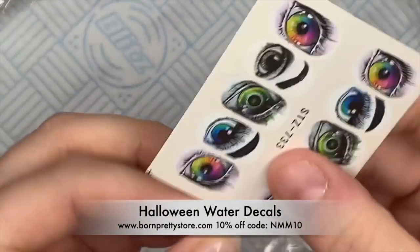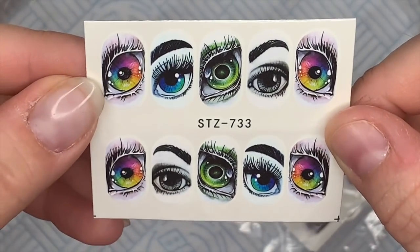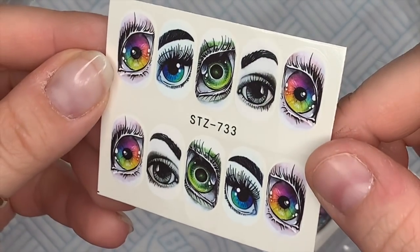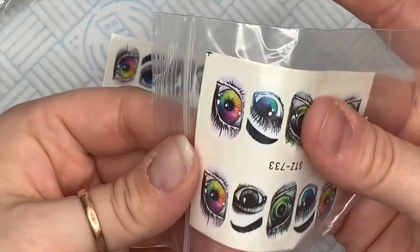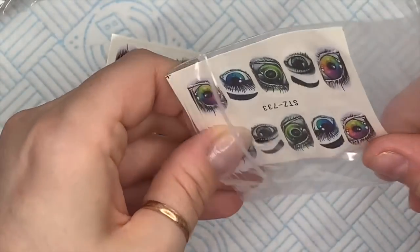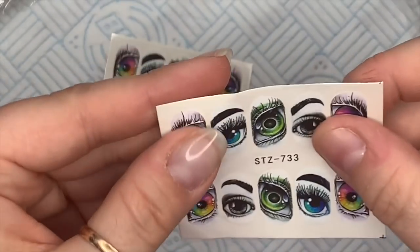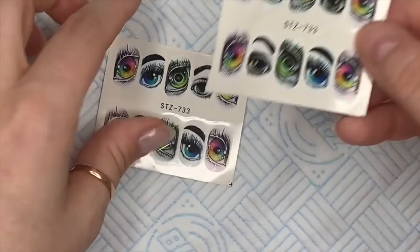The first thing — I really like these. I thought they'd be good for Halloween and I was a little bit worried they wouldn't arrive in time, but they have. I'm going to use these to create a Halloween-y set today. You don't have to use them for Halloween — we're going to use the green center eyes today. These are water decals, by the way.